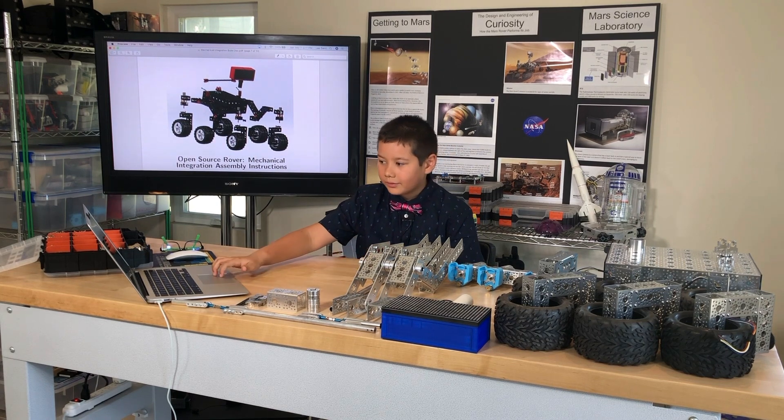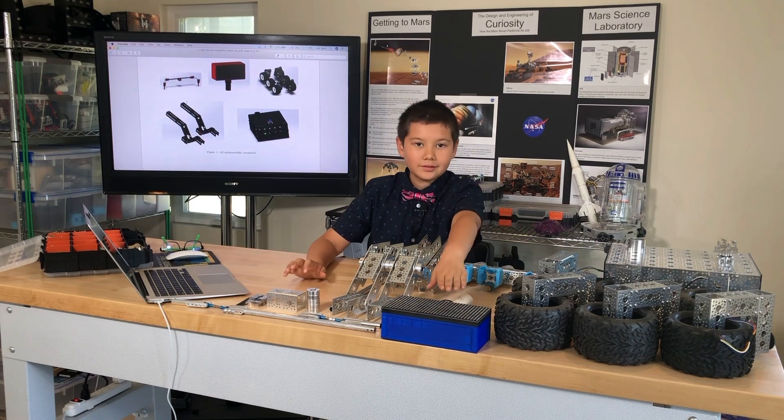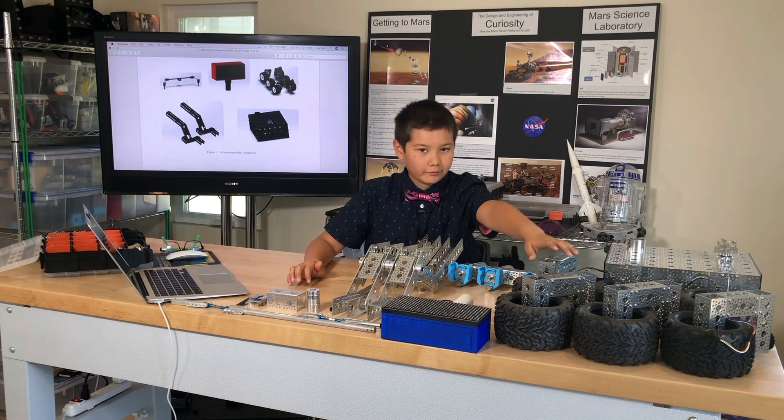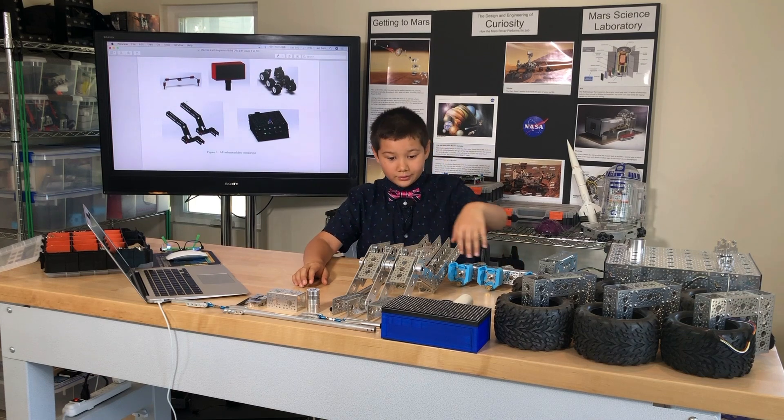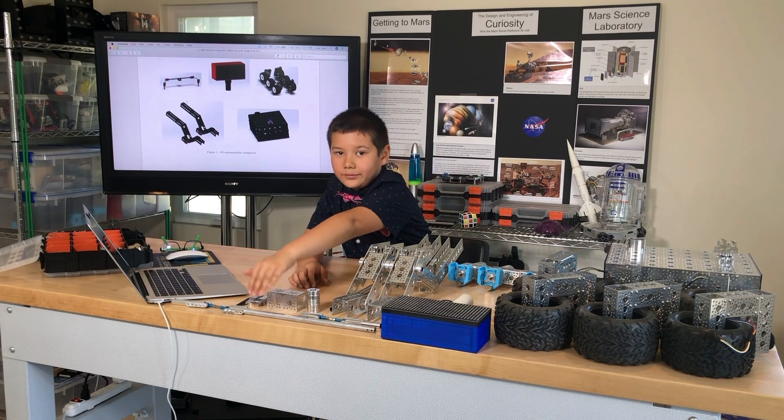At this point I've completed all the major sub-assemblies including the head, the body, the wheels, the corner steering assemblies, the rocker bogey, and the differential pivot assemblies.